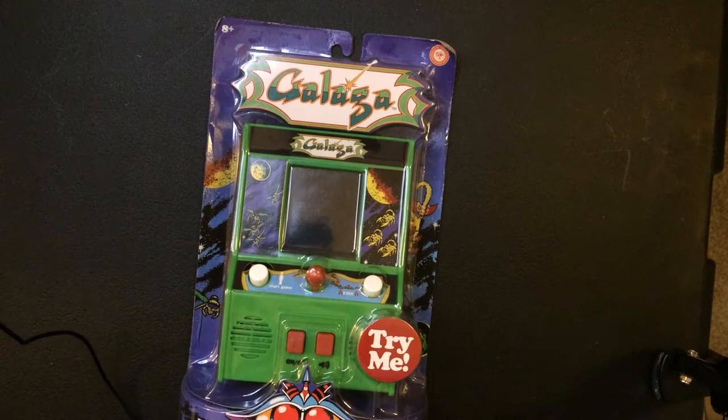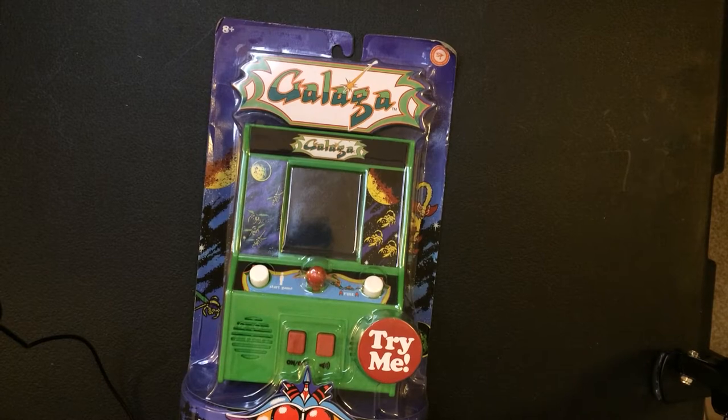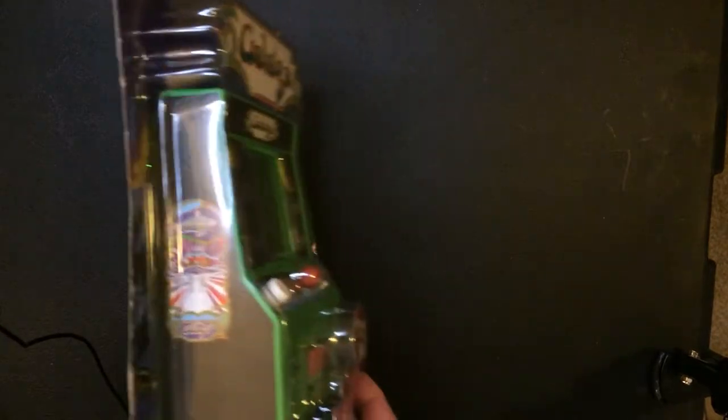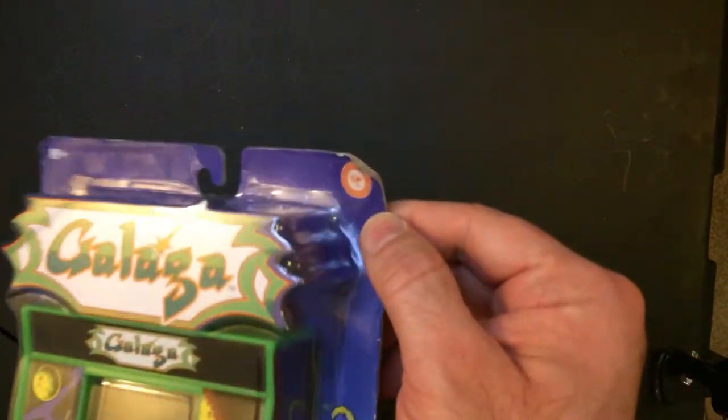Here we have the Galaga mini arcade game. I've never seen this version before. I've seen the more squared box arcade machine-looking ones, a little more thinner. I don't know who makes this. Let's see — Basic Fun.